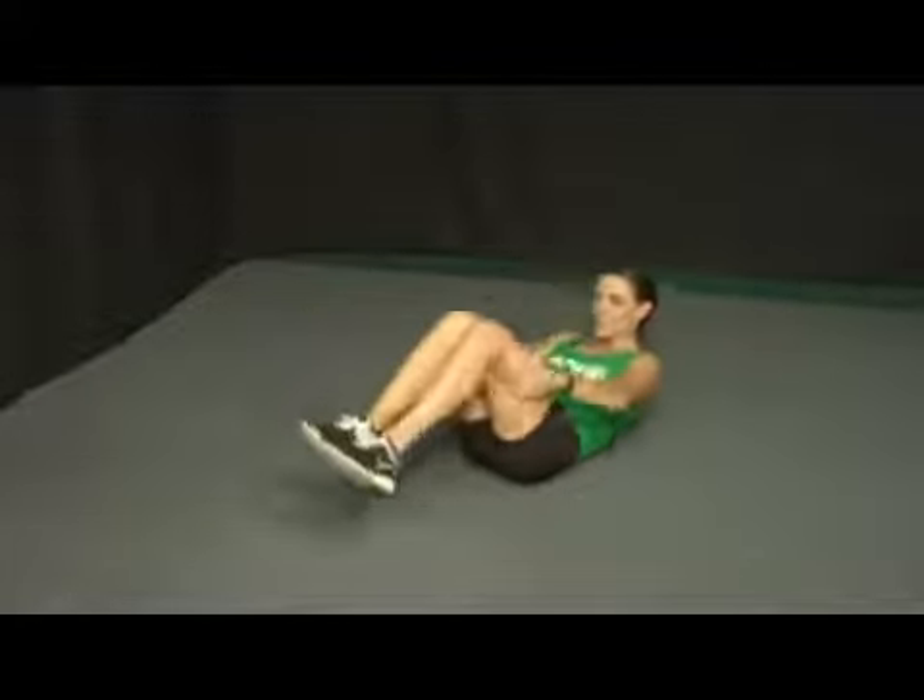Try to do between six and eight repetitions. Take a break in between sets and do another two to three sets, and that is how we do our knees in and out, also called a tuck.